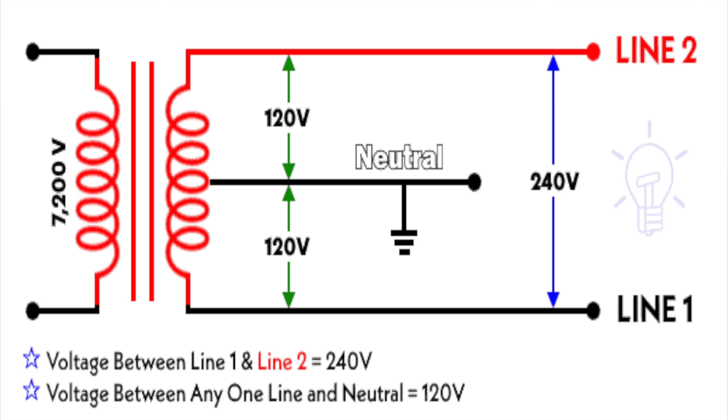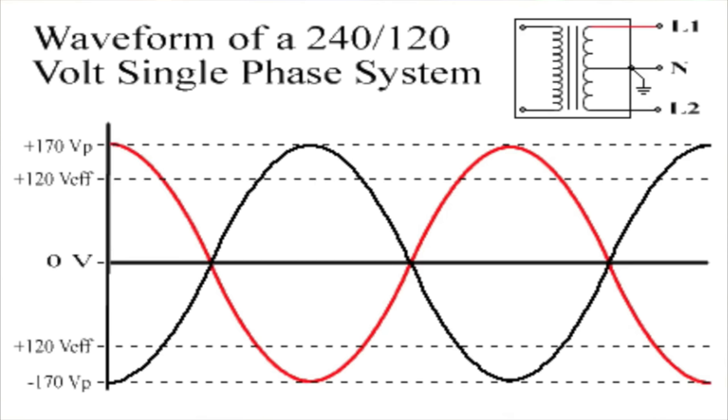The power utility supplies electricity to your home using a distribution transformer, typically mounted on a pole or in a ground-level box. This transformer has a center-tap secondary winding that divides the voltage into two equal halves. The center tap is connected to the neutral wire, which serves as the return path for current. The two ends of the secondary winding are connected to the hot wires, creating two 120-volt legs — each 120 volts relative to neutral — supplying power to lighting, outlets, and small appliances. To create a 240-volt circuit, both 120-volt legs are used together. Instead of using the neutral as a return path, the two hot wires connect to the load, one from each leg. Since the two legs are 180 degrees out of phase with each other, the voltage differential adds up to 240 volts at peak. This is called a double-pole or two-pole circuit, used to power large appliances such as electric ranges, air conditioners, water heaters, and clothes dryers.